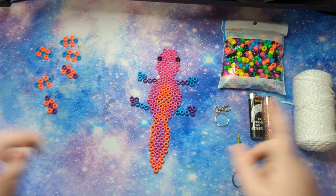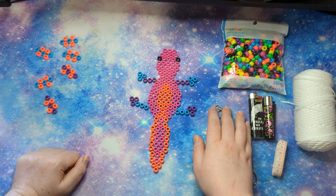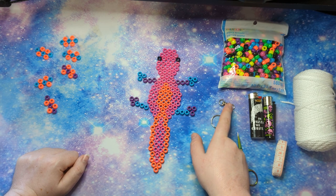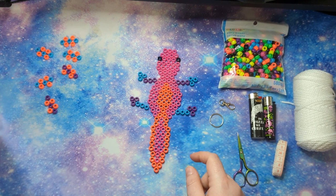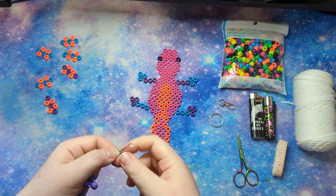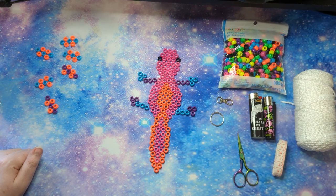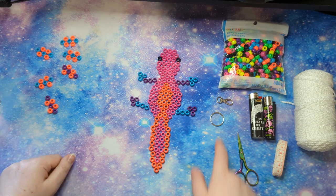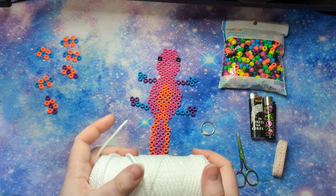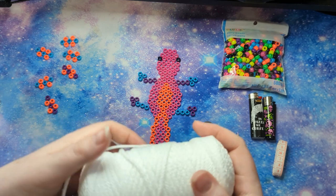For the key ring, I have a split ring and also a lobster claw piece. I'll use the split ring for this. I don't recommend using a standard lanyard hook for the axolotl specifically — they're a little flimsy and don't hold up as well. A split ring or lobster claw both work well. I alternate between them depending on the project.